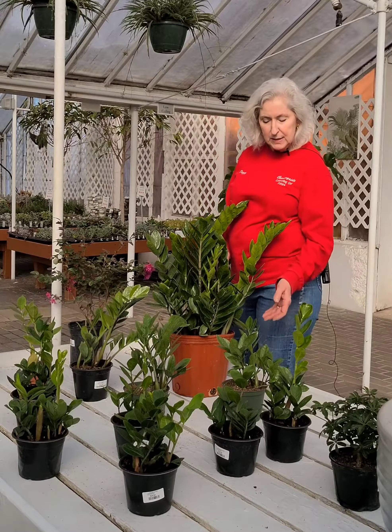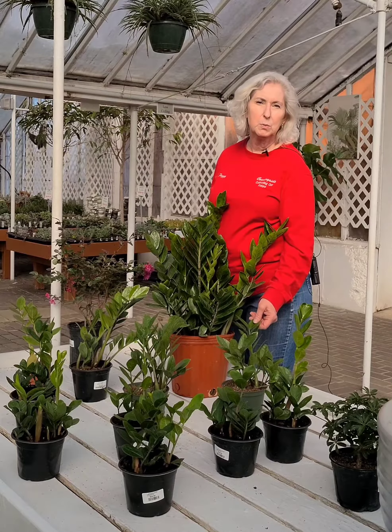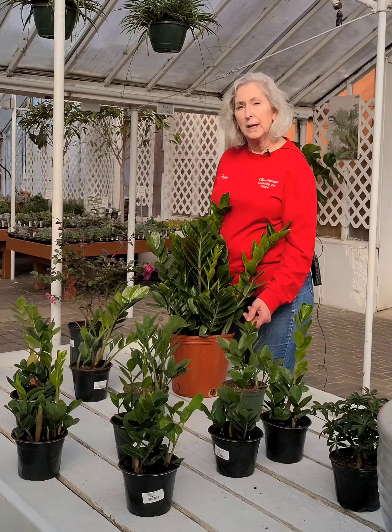The reason I feel this way is this plant will tolerate — it actually prefers a medium to bright indirect light, but it will tolerate a low light.